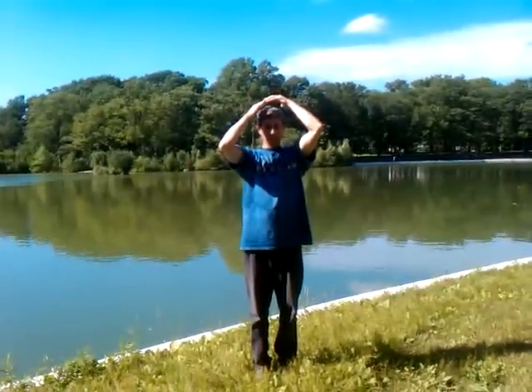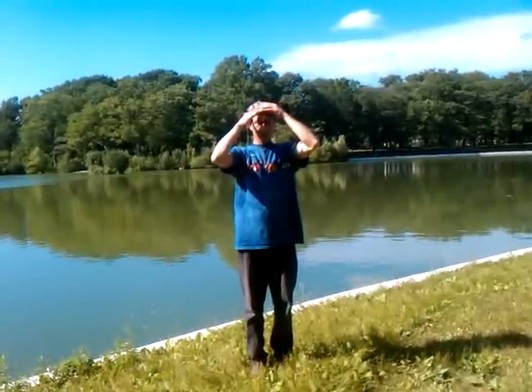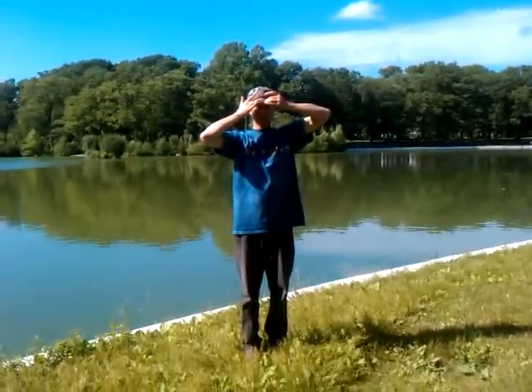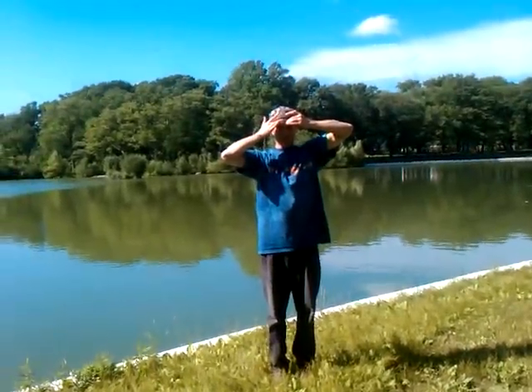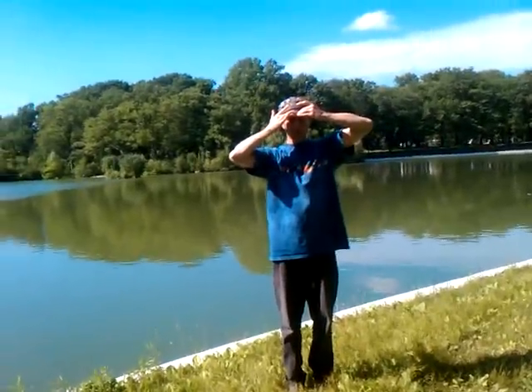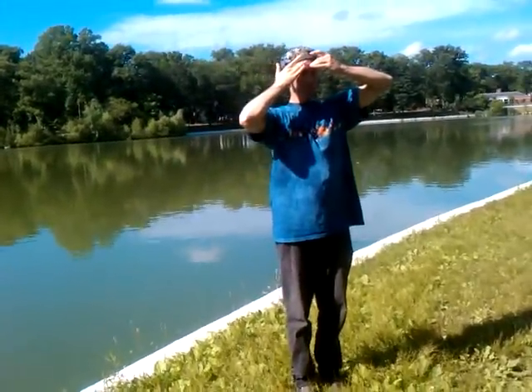Elbows relaxing again, coming down slowly to the top of the head, forward, scanning down, and this time at the third eye, let your middle fingers touch there between your eyebrows, elbows outward, relaxing the rest of your body, and breathing normally. Take a full cycle of breath, and outward.